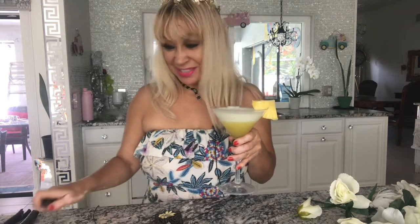Hi guys, welcome to my channel! Today I have a great DIY to share. For Father's Day, I have here a martini Malibu that I prepared myself to share.